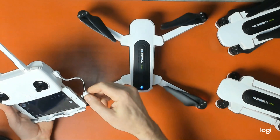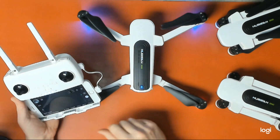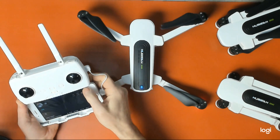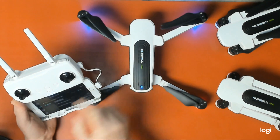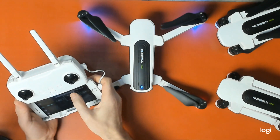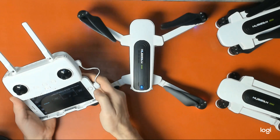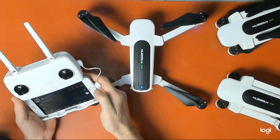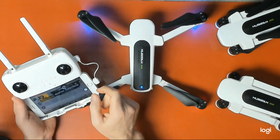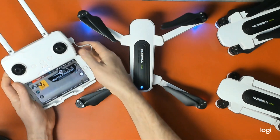Connect your lightning cable. Once I've established my connection, I go into my settings and select Wi-Fi, then connect to the aircraft Wi-Fi. Wi-Fi has been established and it's telling me to restart the drone if this is for the first time. It's also telling me that I do not have an SD card in place.